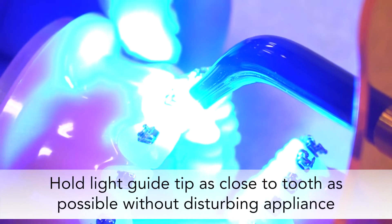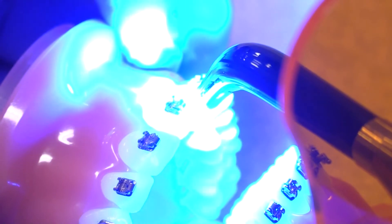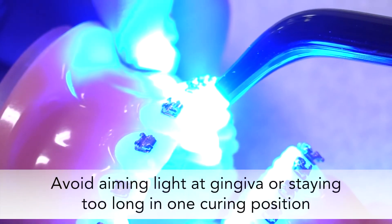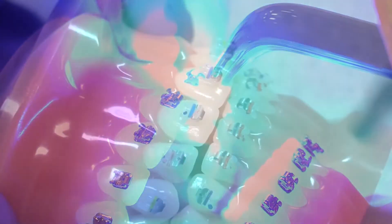During bonding, hold the light guide tip as close to the tooth as possible without disturbing the appliance. One of the normal side effects of such a powerful light is increased heat at the tip of the light guide. While curing, avoid aiming the light at the gingiva or staying too long in one curing position. When the light is used properly, you should get all the benefits of fast, reliable curing without heat-related issues.